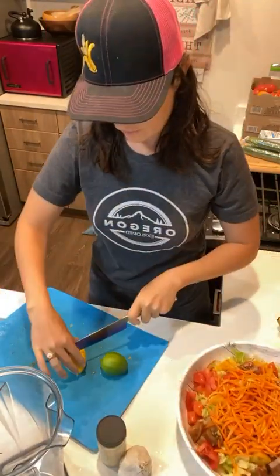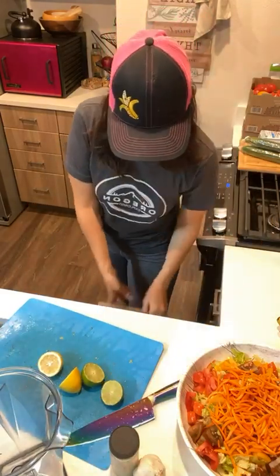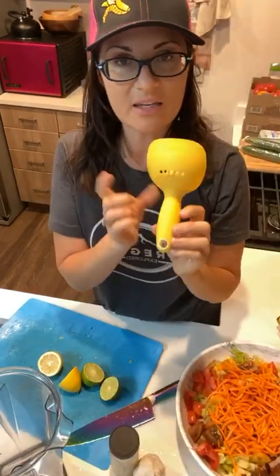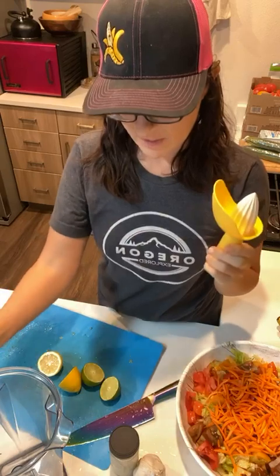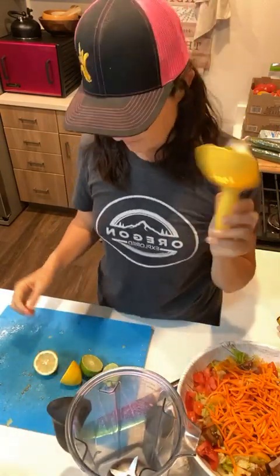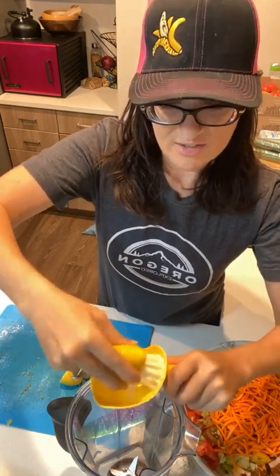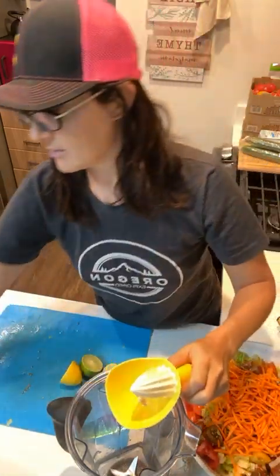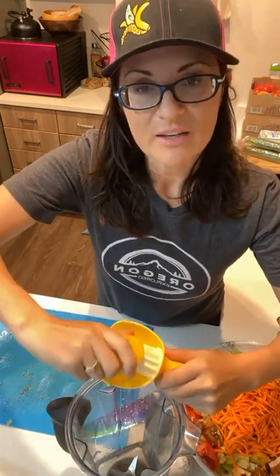I'm going to do lemon and lime in this one because I like the combo of flavors. I'll chop those two and grab my lemon reamer - I think I have this one in Lissa's List. I got it at Bed Bath and Beyond but you can order it off Amazon. This one's really cool because it catches the seeds, so you just juice it handheld like this. I don't mind if there's seeds in my dressing because the Vitamix just blends it all.